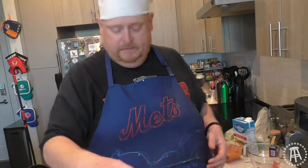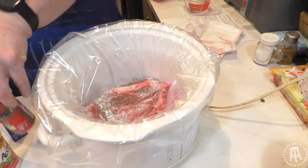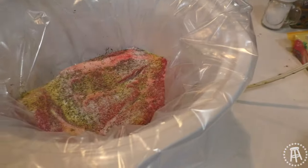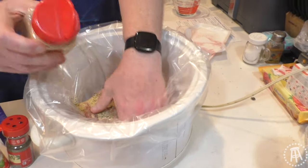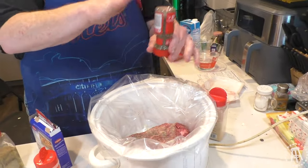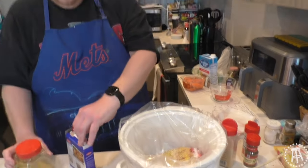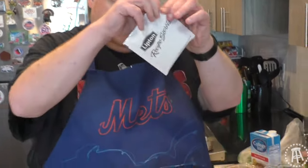We'll put some thyme on here, because we have thyme on our side — but we don't want too much thyme on our hands. Then we'll do the lemon pepper. And we'll put a little bit of garlic powder. You can't do it on one side if you don't do it on the other, so garlic powder, thyme, and lemon pepper on both sides. It calls for ranch, but I couldn't find ranch and I don't really like ranch, so I'm going to substitute it with some onion soup.